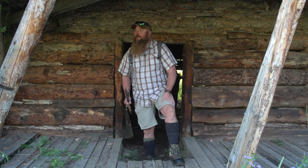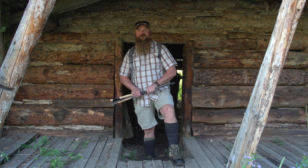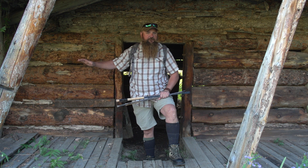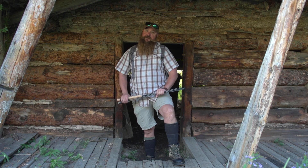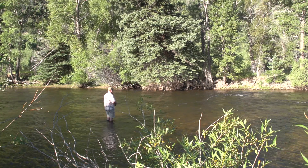Wow, what a beautiful morning. We're up here on the Poudre River in Colorado, and today we're going to tell you a little bit about nymph fishing — how to set up that rig. It's one of the easiest ways to fish and very, very effective. You see a lot of people doing this on the river for a reason.